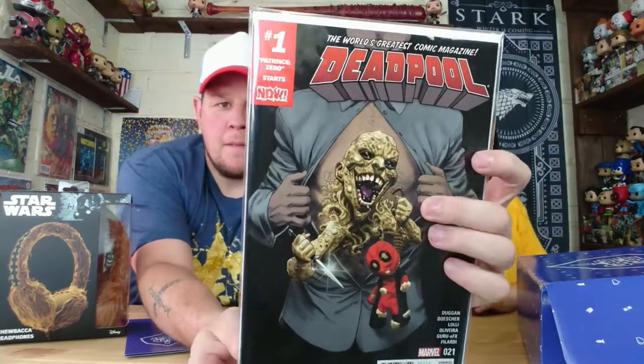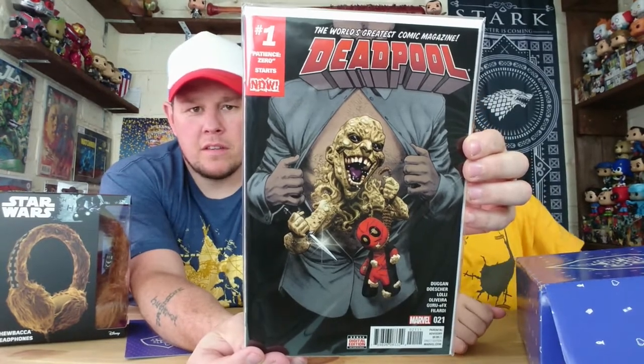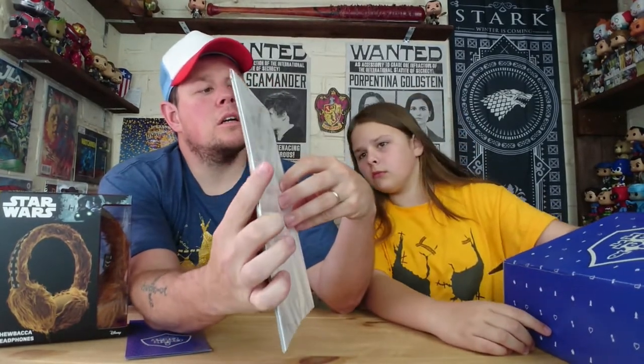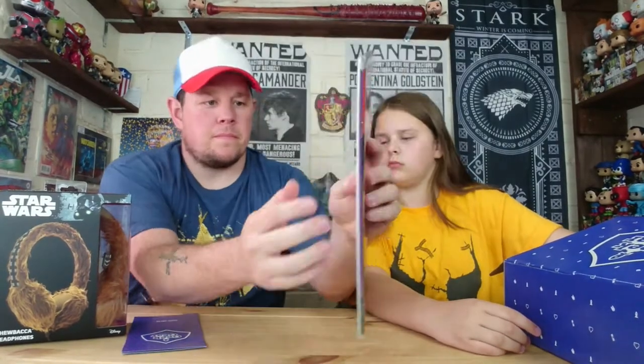We've got another comic — Deadpool! Nice one, and it's a number one as well, bagged and boarded. There we go — a Deadpool number one comic. It's bagged and boarded which is nice. It's quite thick as well — I thought it was two issues but it's just one. That's nice. I might read that on the way down to Comic Con.